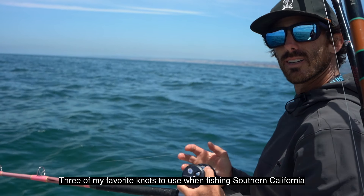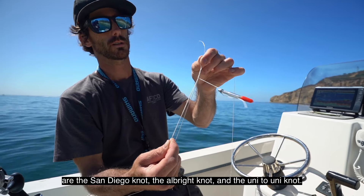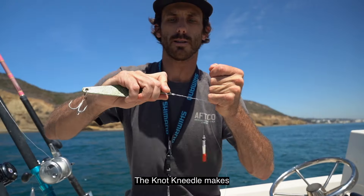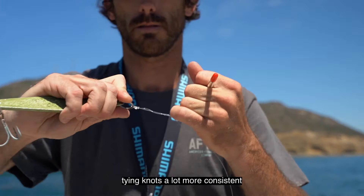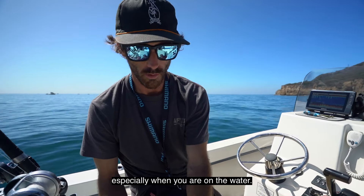Three of my favorite knots to use in fishing Southern California are the San Diego knot, the Albright knot, and the Uni to Uni knot. The knot needle makes tying knots a lot more consistent and I think it really increases the ease of use, especially when you're on the water.